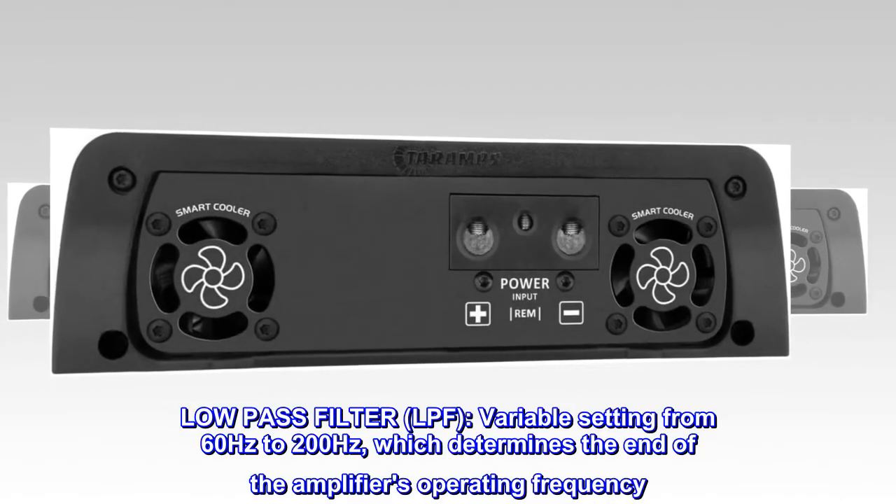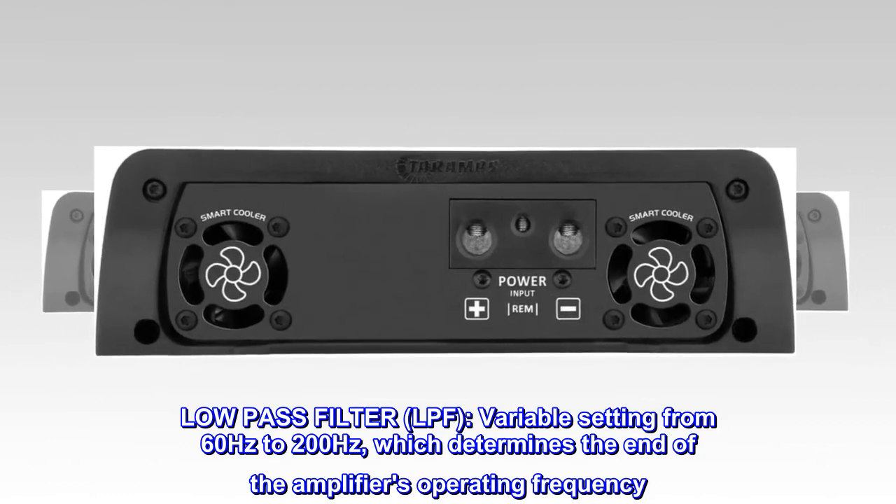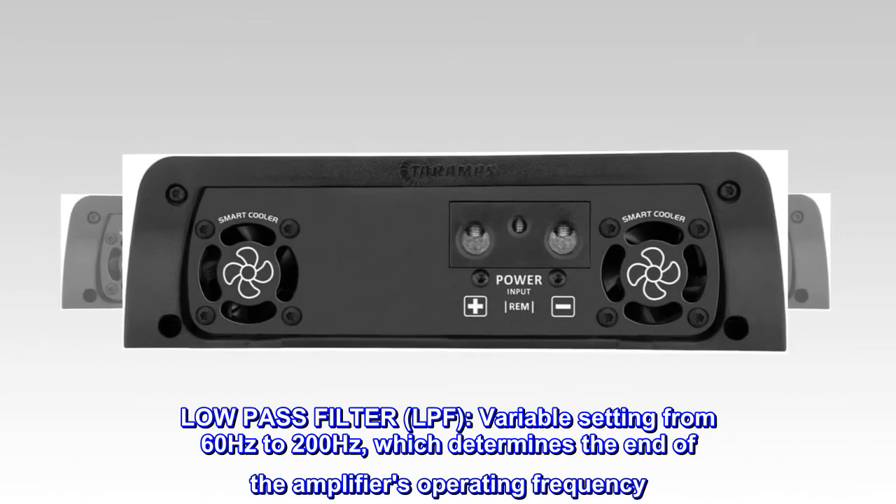Low-pass filter, LPF: variable setting from 60 Hz to 200 Hz, which determines the end of the amplifier's operating frequency.